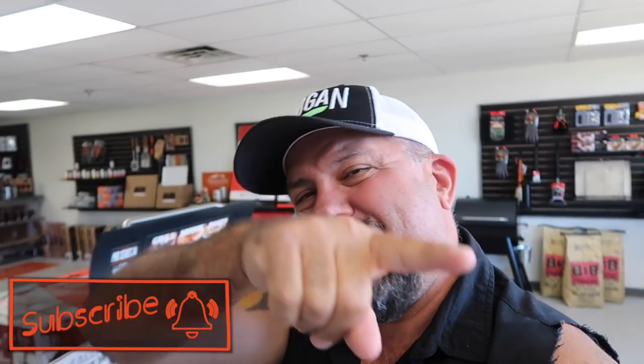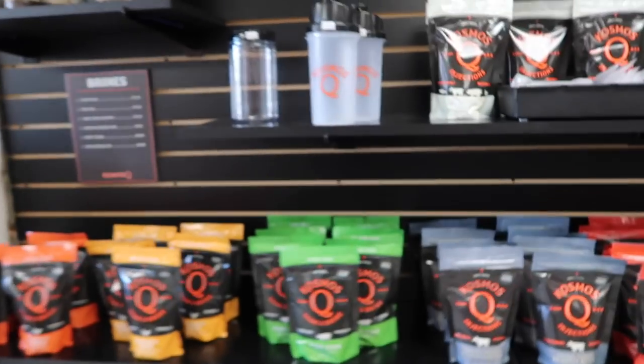Hey, what is up everybody? Cosmo here, and on today's video we're gonna be burning in a can. If you love grilling and barbecue, this is the channel for you — make sure to smash that subscribe button and ring that bell so you don't miss a thing. So on today's video we're gonna be cooking lunch for the group, the crew, the team. We're gonna be burning in that brand new can, cooking chicken legs.